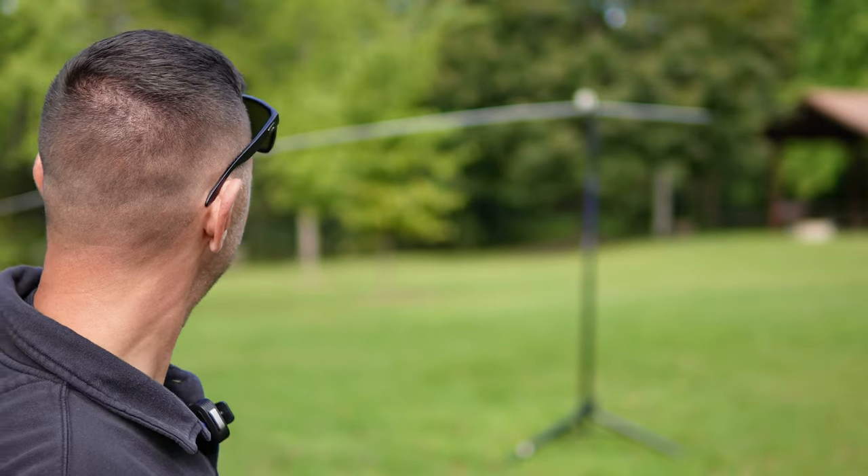Picture this if you will. You're getting ready to set up for Parks on the Air. You only have a limited amount of time. Maybe you're using a dipole like this with telescoping antennas. Maybe you're trying to cut coax or trying to measure around a corner for a loop antenna you're building.